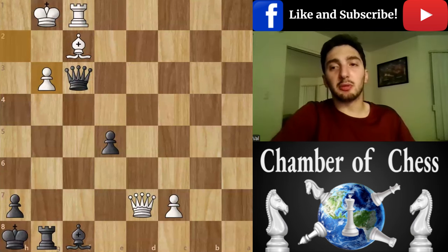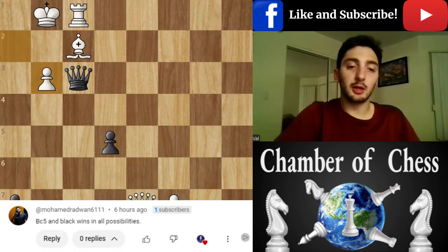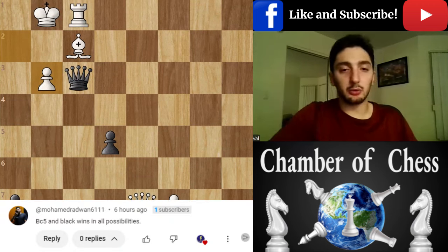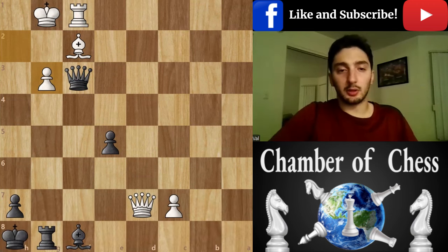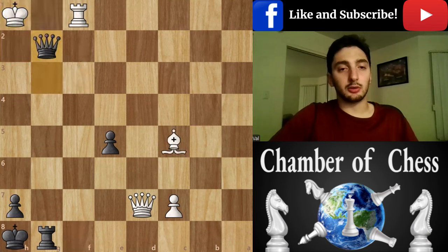Hello guys, welcome back to Chamber of Chess. Today we're going to give a shout out to Muhammad for finding the correct move, which is Bishop c5. The point is that the Bishop is pinning the other Bishop with the attack on g3, so with the obvious Bishop c5 it's an easy checkmate.